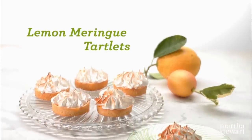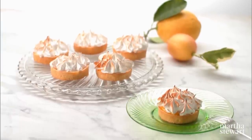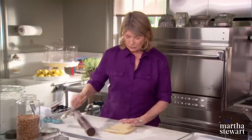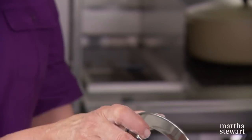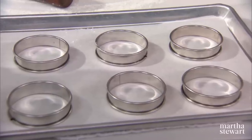So now we're going to make the lemon meringue tartlets. You're going to love these, and your guests are going to love them. We're using the pâte sucrée for the little straight-sided tart shells that are going to be baked in these round molds — little flan rings or tart rings.